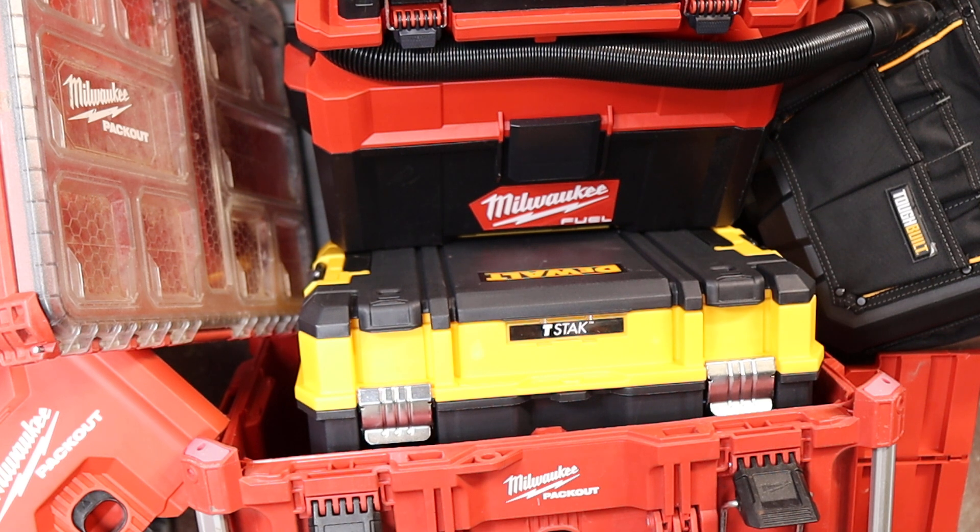Howdy folks, Doc here with LastBestTool. I've been thinking a lot about the Packout systems. Packout is kind of the generic term now, as well as Milwaukee's trademark name for this stuff — tool luggage, modular mobile tool systems or something — but everyone seems to make one if they make tools.